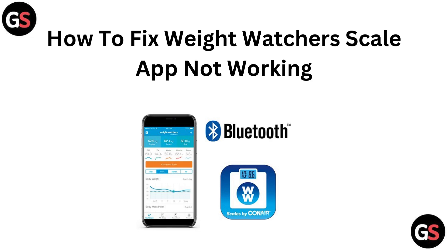Hello everyone, today in this video we are gonna see how to fix the Weight Watchers scale app not working.